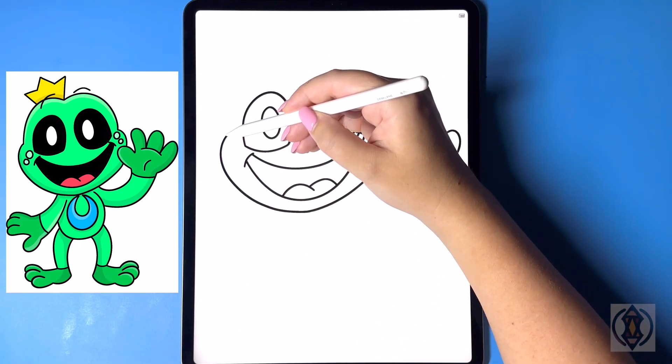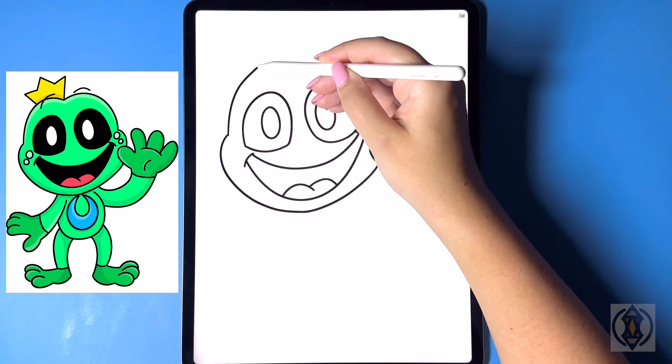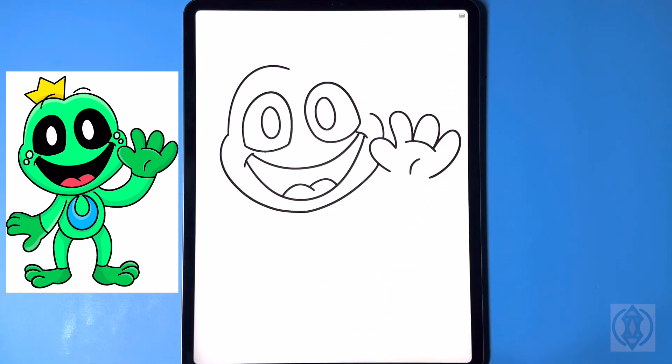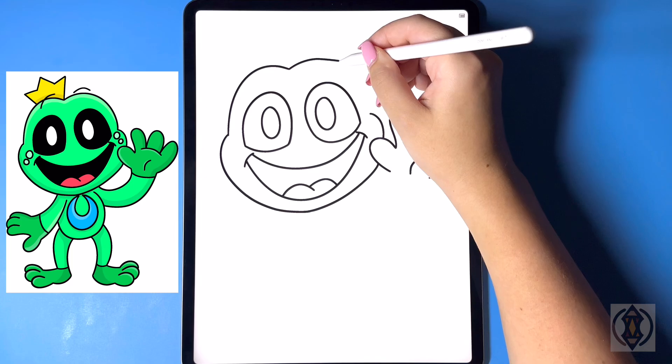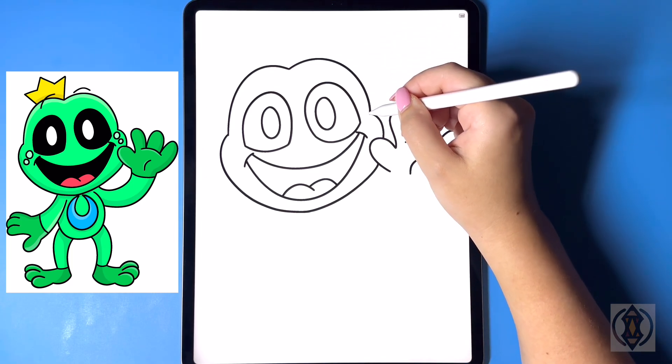Closing out the top of the head, on the left hand side we're going to arch this line up and then down in the center. Then from that center line, to the right of this, we're going to curve this line up and then back down.